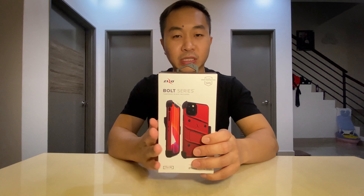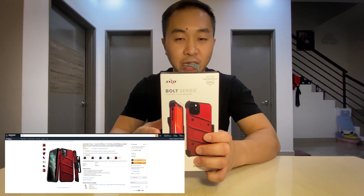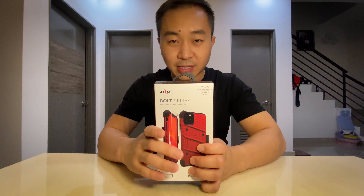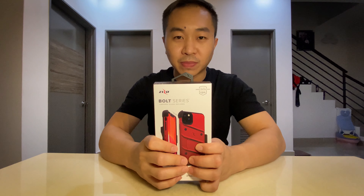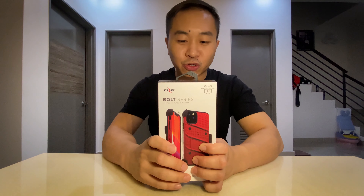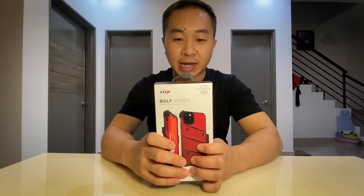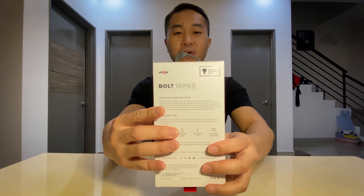This is the Zizo Bolt Series for iPhone 11 Pro Max. It's not expensive — it costs just about 18.99 US dollars — but the shipping fees are expensive, so shipping it all the way here brought the total to about RM 160 ringgit. But let me assure you, this is a very nice case.